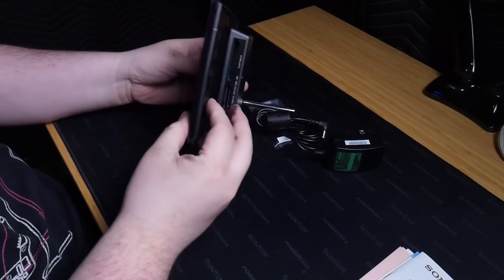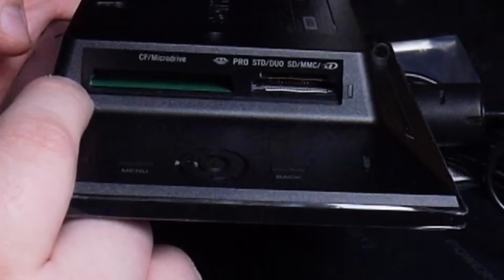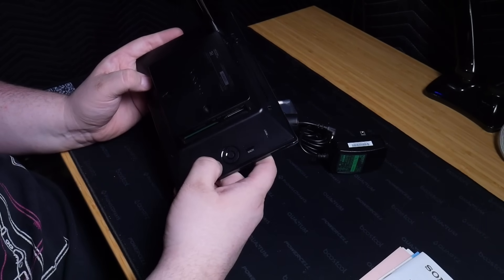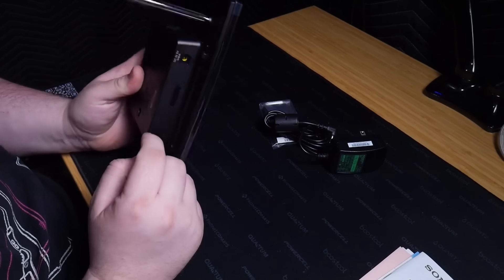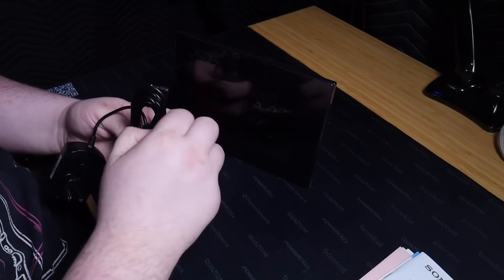We have the device here. I notice a couple of things: looks like we have SD card slots — we could run homebrew from that. Looks like we have a CF card reader, which is pretty old school. We have some buttons on the back here: a power button, a menu button, a reset button, and a view mode button. We also have USB and power. First things first, let's get this plugged into the power strip and see what it does.